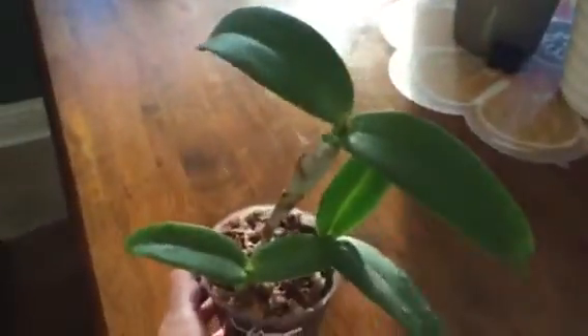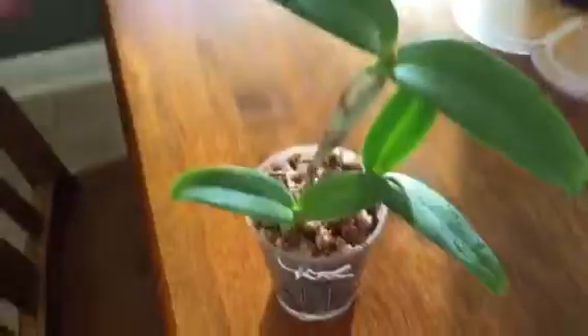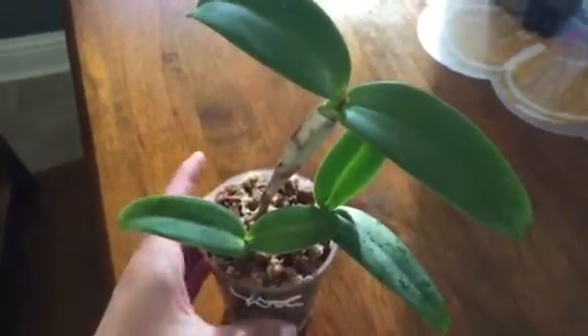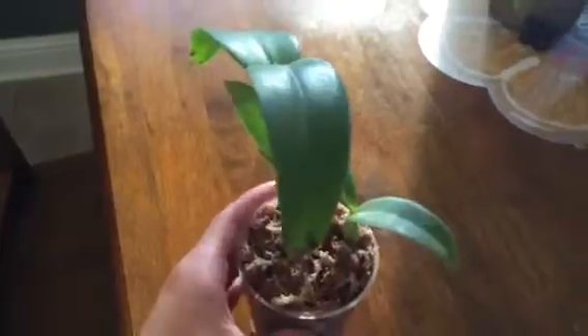Hi everyone. I want to show you this Cattleya that I bought several months ago at an orchid show. I don't have the tag — I don't remember if I lost it or it just didn't come with one. But it's really cute. When I bought it, it came with a sheath and it dried on me. So I don't know what it looks like at all. I remember the vendor telling me it's an orange.